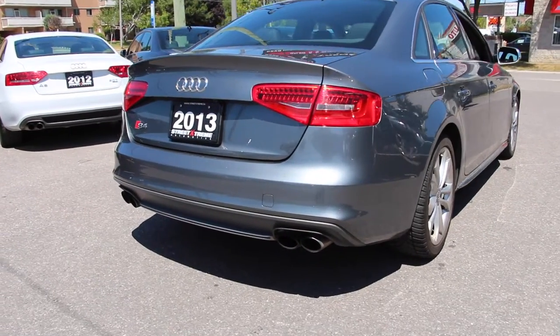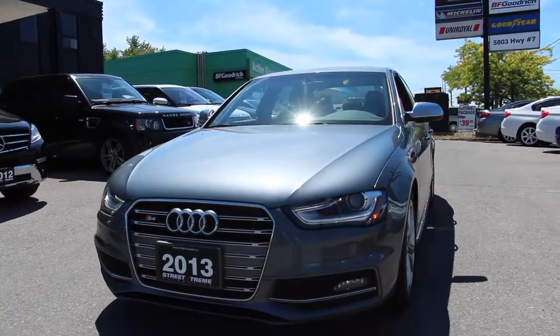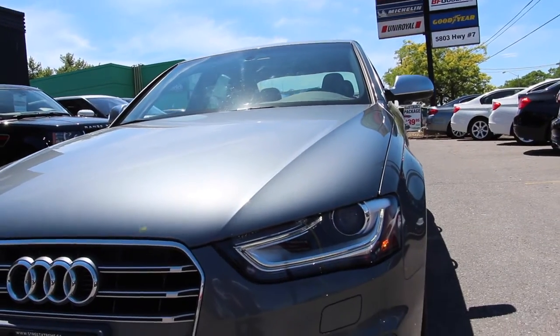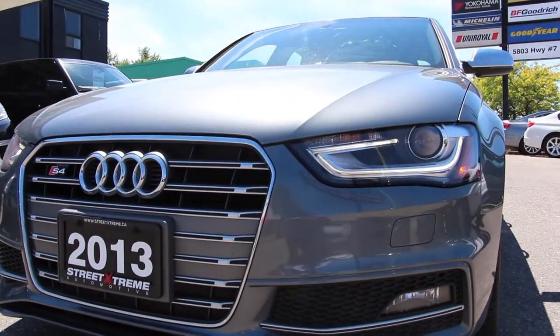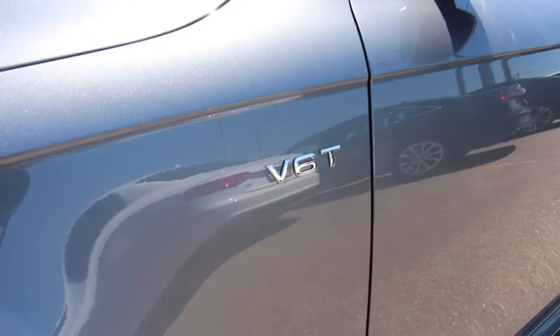This is the 2013 Audi S4, finished in Daytona Gray Metallic. It follows the same proportions as the standard A4 sedan but has a couple of subtle changes. Up front you still have the gorgeous daytime running lights along with the signature Audi grille, and this one features the S4 badging.